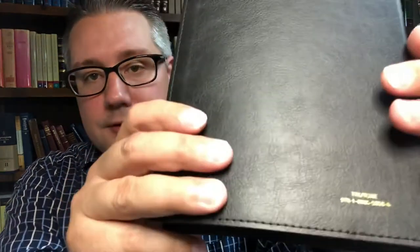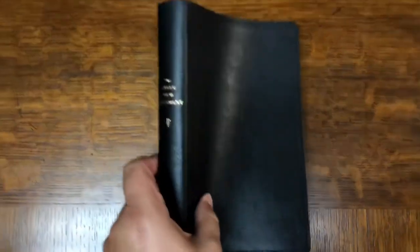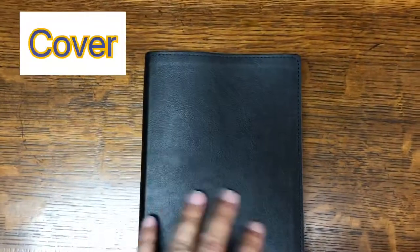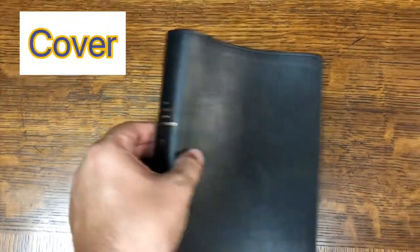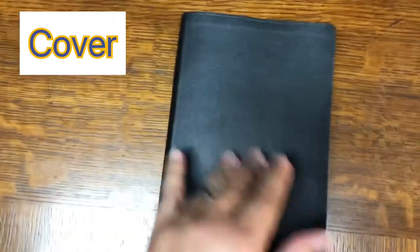The first thing I want to talk about is the feel of this. The leather — it's not actual leather, it's an imitation leather. Let me zoom in so we can get a better look. The first feature we'll talk about is the cover. This is an imitation leather. It does not feel like real leather, but it does look like real leather.